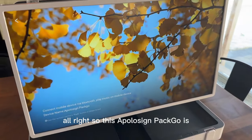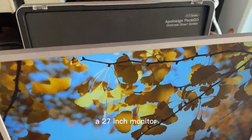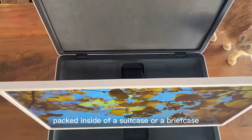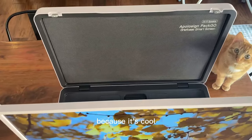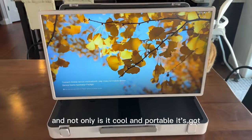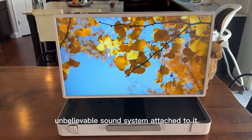So this ApolloSign PacGo is a 27-inch monitor packed inside of a suitcase or a briefcase. You might be thinking, why would anyone want something like this? I will tell you — because it's cool. And not only is it cool, but it's portable. And not only is it cool and portable, it's got an unbelievable sound system attached to it.